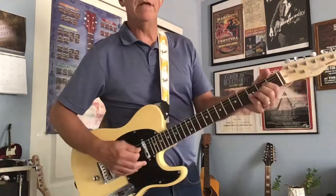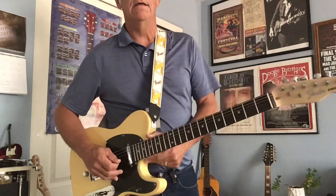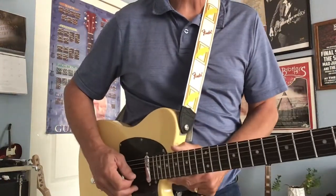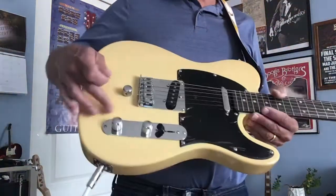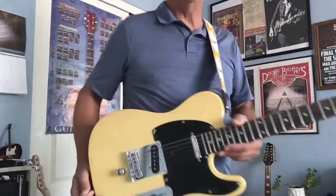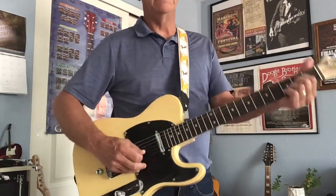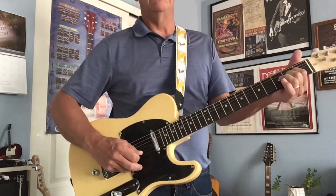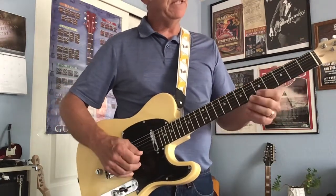For those of you who don't know what a B-bender is, it's got the B string. Look to the knob there — there's a contraption in the back. It turns this knob here, it's got the B string on it, that turns that knob. People use this to good effect with a 'Peaceful Easy Feeling' kind of sound.